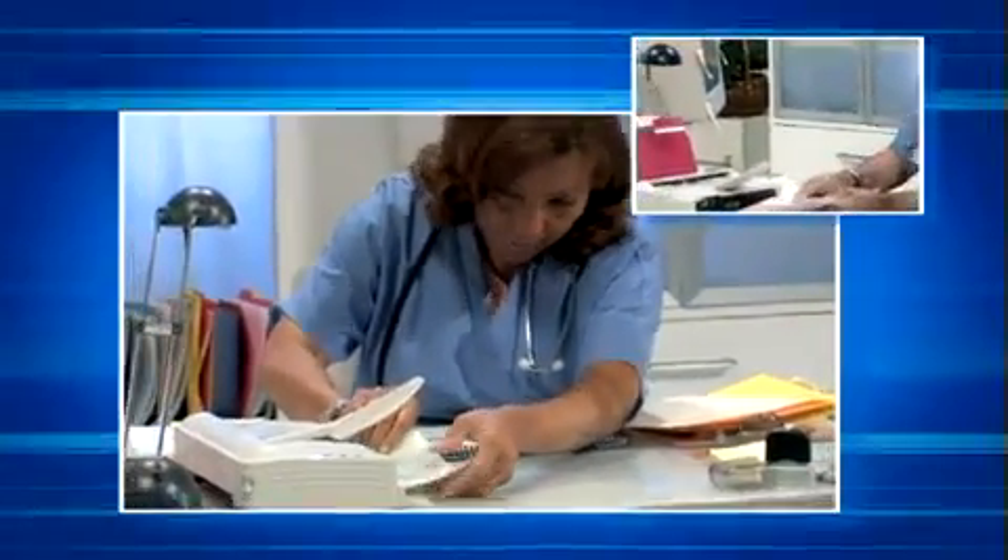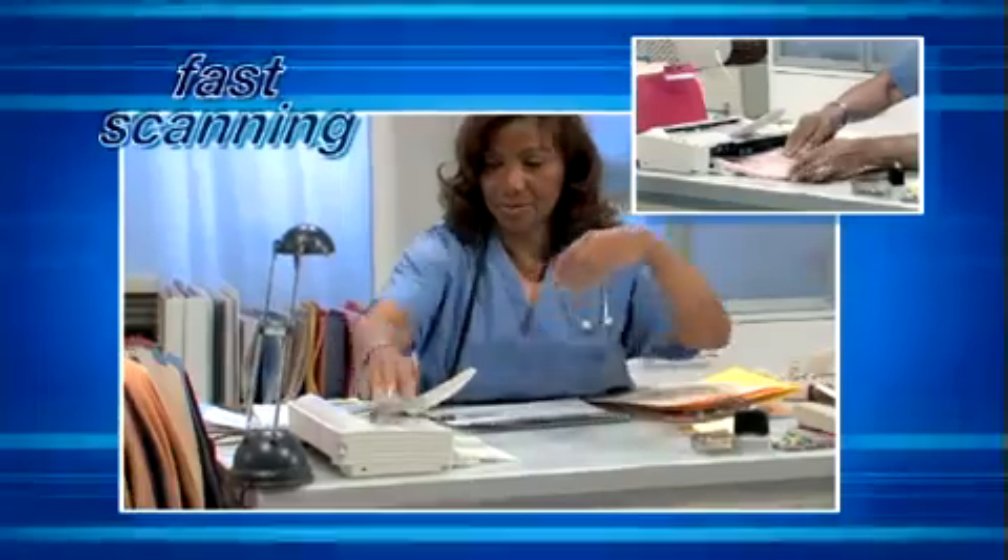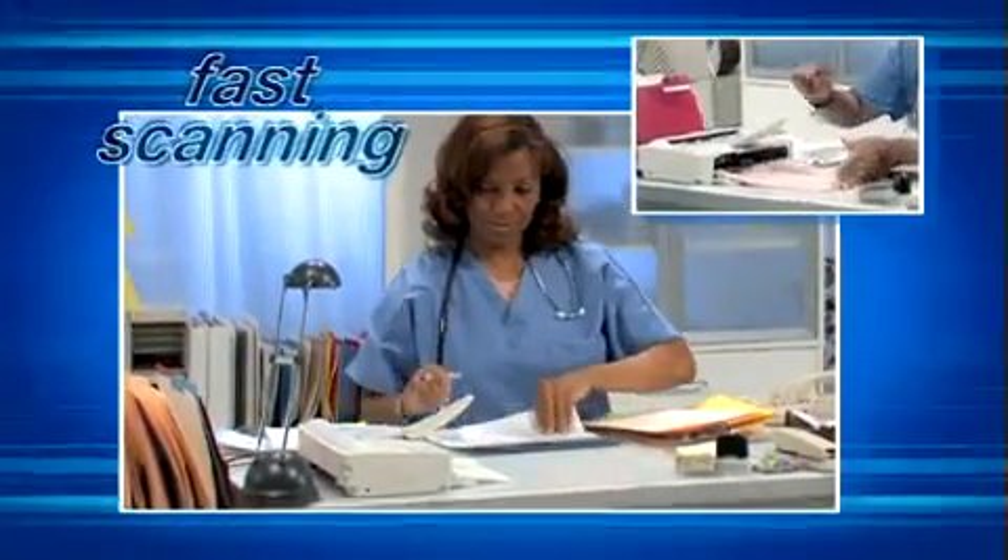We have to scan and process all types of documents — ID cards, credit cards, insurance cards — you name it, and we have to do it now. Only the fastest and most durable machine will do. Incredibly fast and extraordinarily accurate, with the ability to scan at the same speeds in black and white, grayscale, or color, Canon workgroup scanners can handle a wide variety of documents of all sizes and weights.